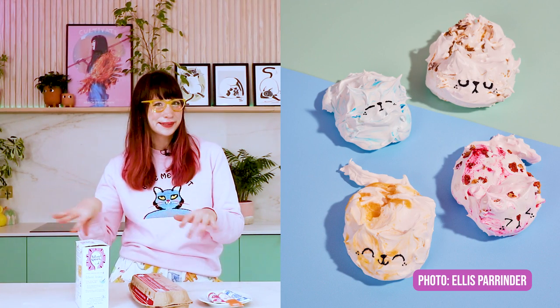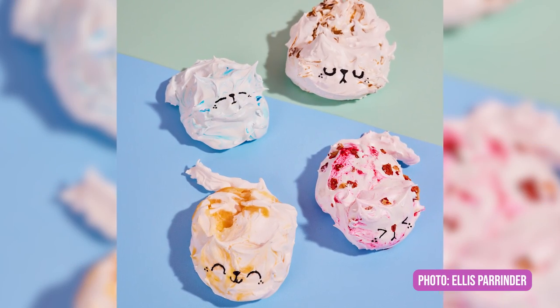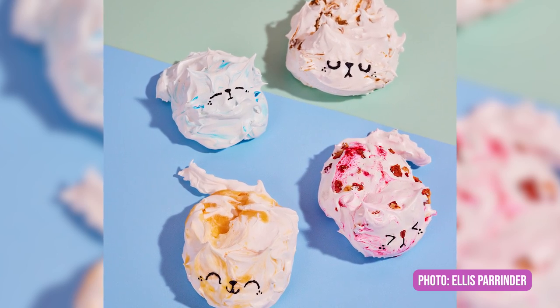If you can't pipe, I've got an alternative way to create the cats. You can get jams, Biscoff, curds, or whatever you want and swirl it through meringue caps.